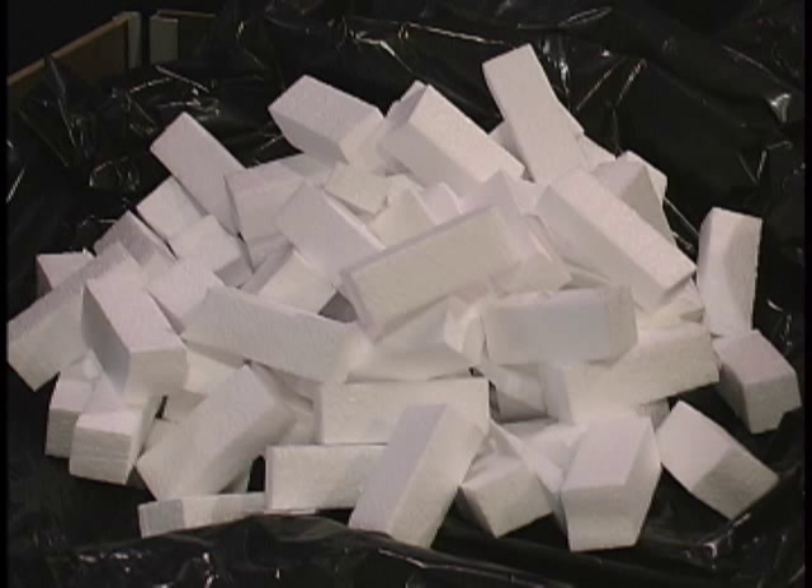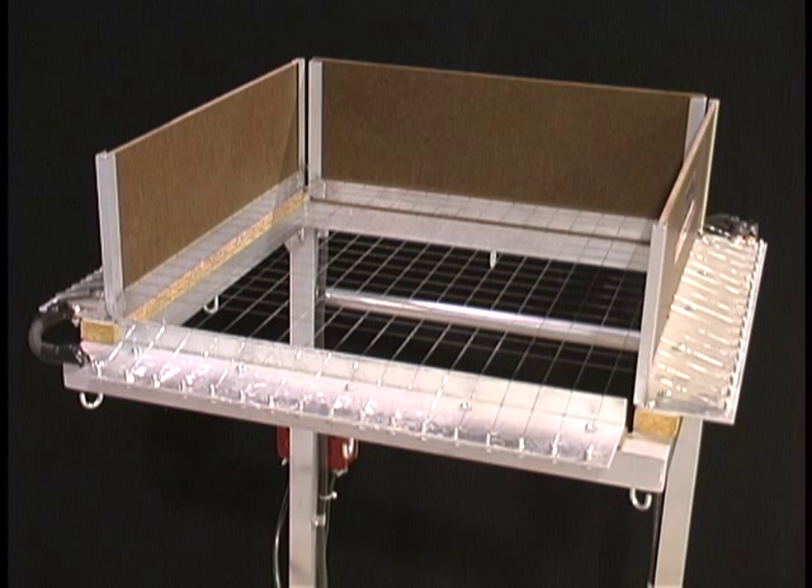Want them smaller? Simply dump the cut pieces back on for a second cycle.